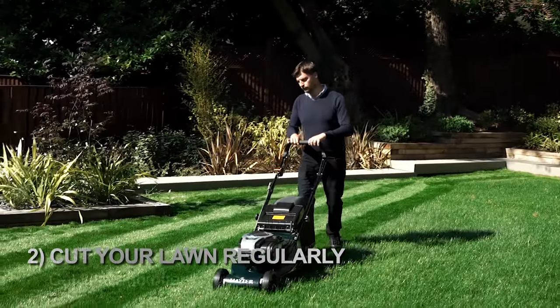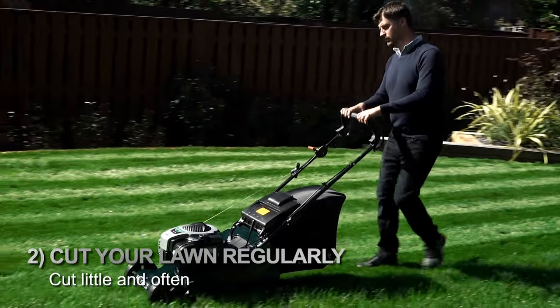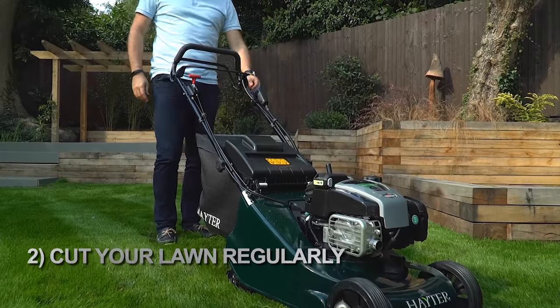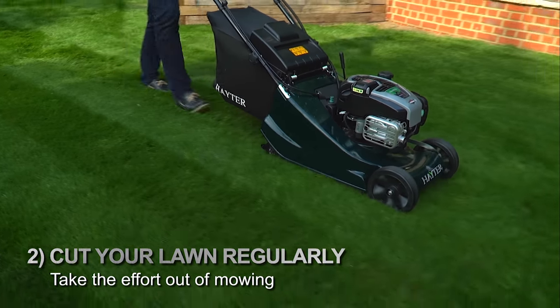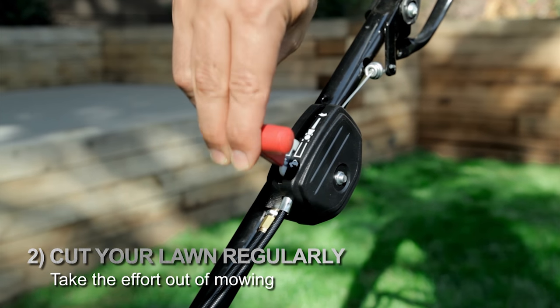Step two: cut your lawn regularly. To cultivate a healthy lawn, experts recommend cutting little and often — in summer, up to twice a week. Choose a mower that makes this easy and enjoyable. Look for easy-to-start models, and consider a self-propelled model so there's no need to push as you mow. Models with variable speed can be adjusted to a pace that suits you.